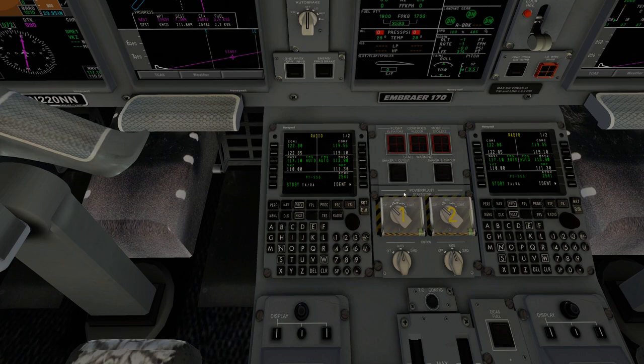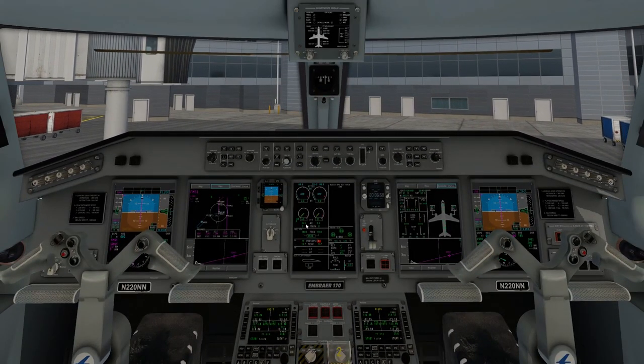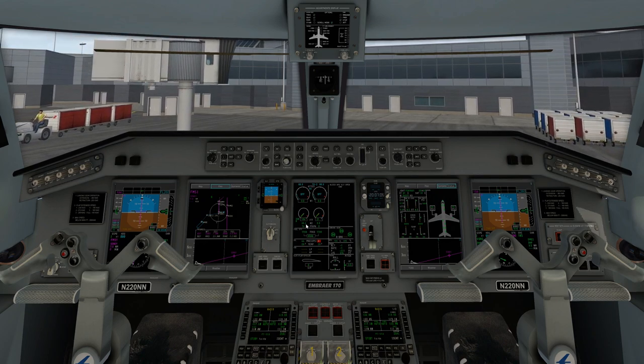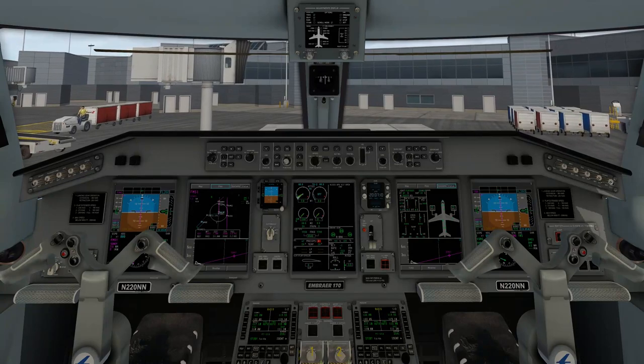We're going to go down to the center console — first power plant start and stop. On the left hand side for the left one, and the right hand side for the right one. Slip that and it's going to pop up. We're going to go to start. You'll notice engine one and two starts to climb — it automatically adds fuel, it's an automatic process, just like the Airbus. You're going to wait for it to idle, and once it goes to idle you'll start number two.